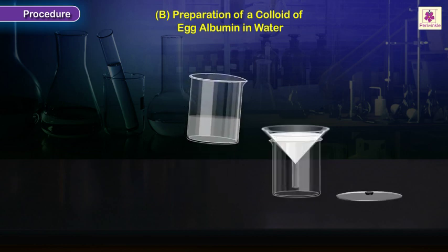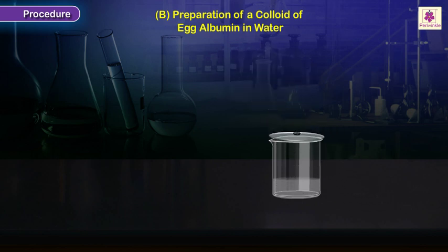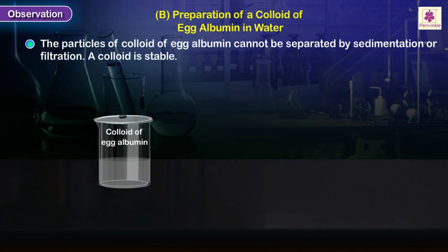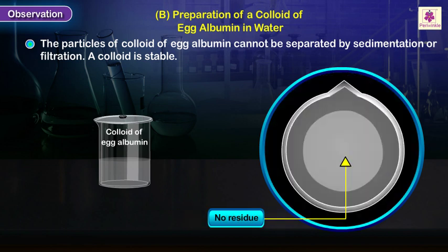Filter the mixture and collect the filtrate in a clean beaker labeled 'colloid of egg albumin'. Leave the colloid undisturbed for an hour. Observation: The particles of colloid of egg albumin cannot be separated by sedimentation or filtration — a colloid is stable.